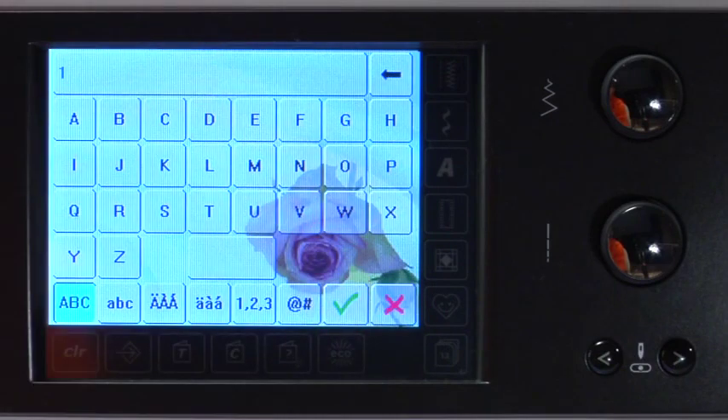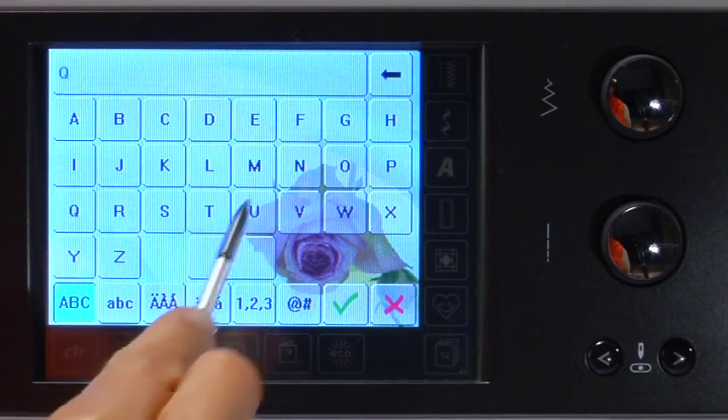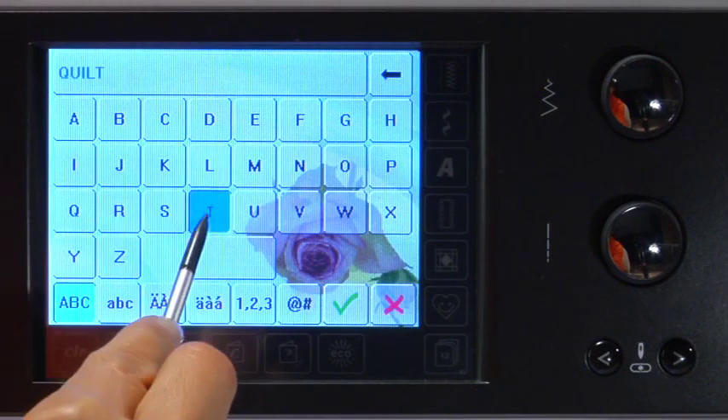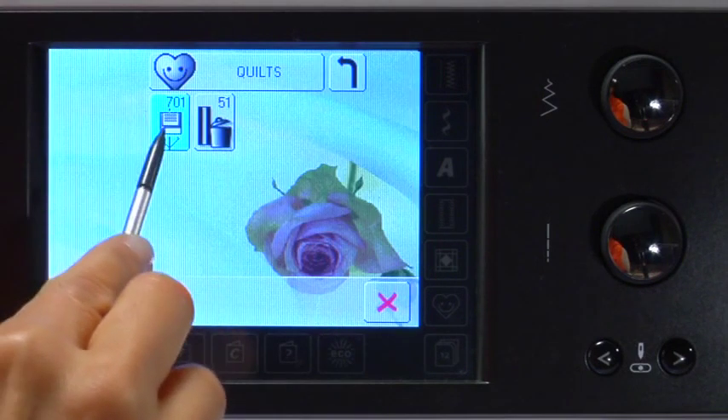You might want to name your folder before saving the stitch. To do that, touch the gray field and a keyboard appears. Type in the name — 'quilts,' for example — then approve with the green check. Now touch the blinking stitch to save it and automatically exit the screen.